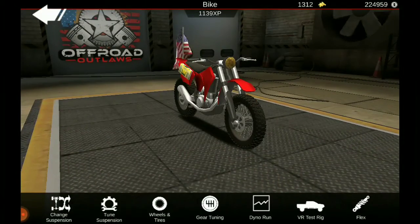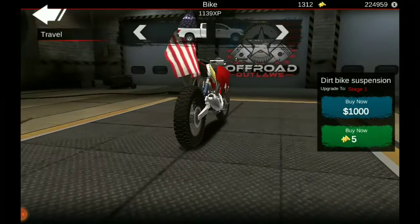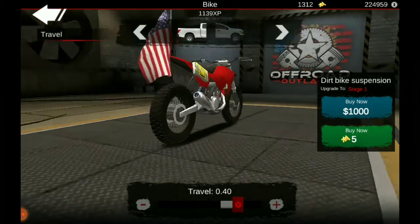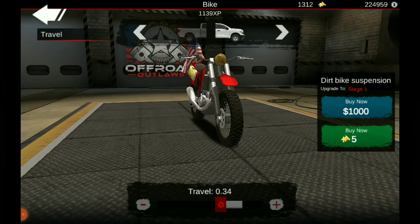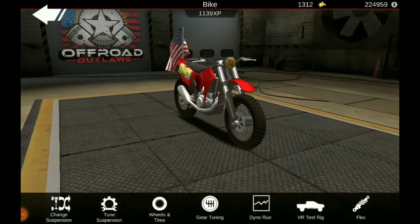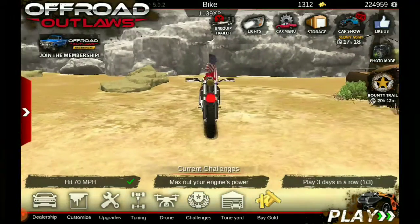When we come into tuning, I'll just show you. In the rear I have 3.40, and in the front I have 3.4. And that's all the tuning and stuff I have done.